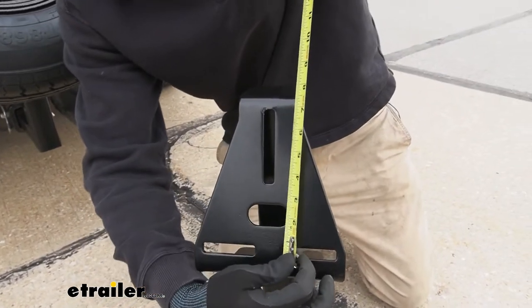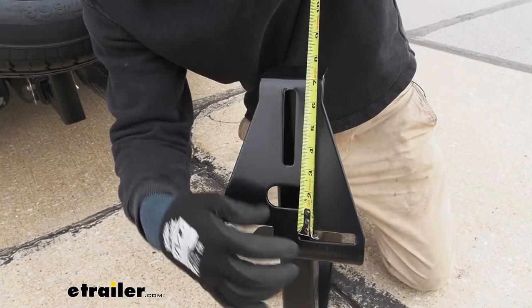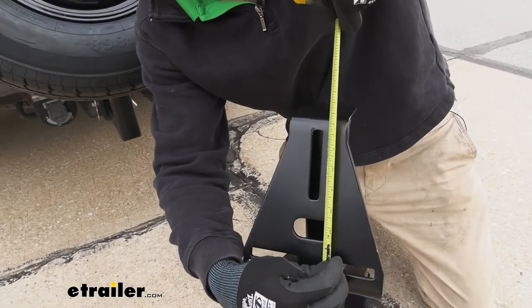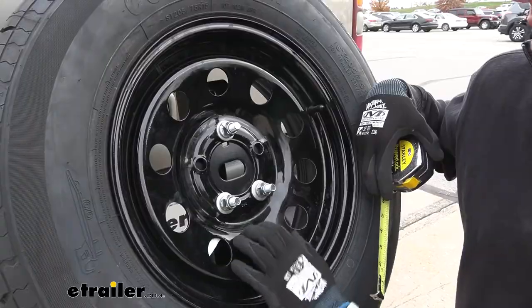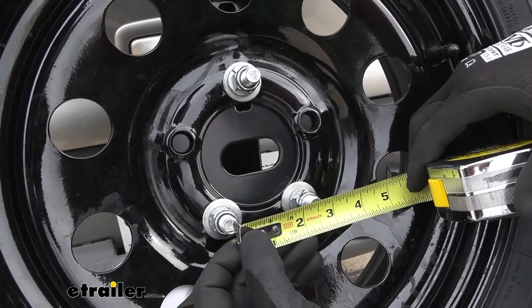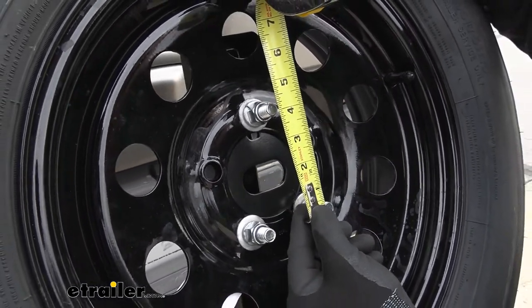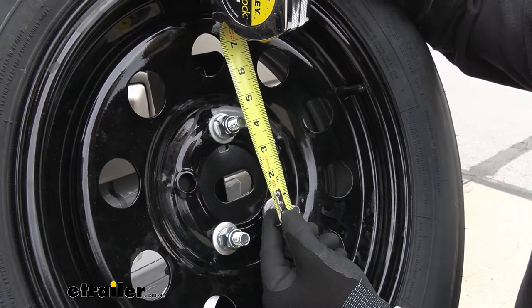We do have a decent amount of vertical adjustment since we have this taller slot, and that's about six and a quarter inches from center to center. In our instance, from center to center it's about two and a half inches, and then from center to center of our other hole it's about four and an eighth of an inch.